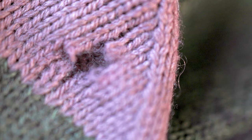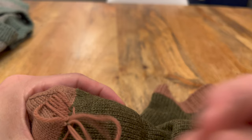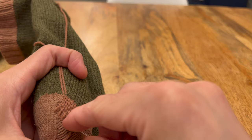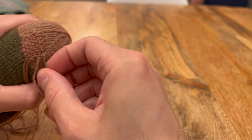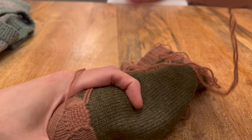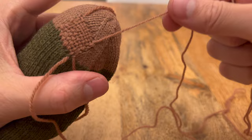For the first sock with the hole under the big toe, I decided to mend it by darning. I just followed instructions from some of the videos linked in the description below and went about darning the sock. It was my first time doing it, and the whole process took roughly 15 minutes from beginning to end.